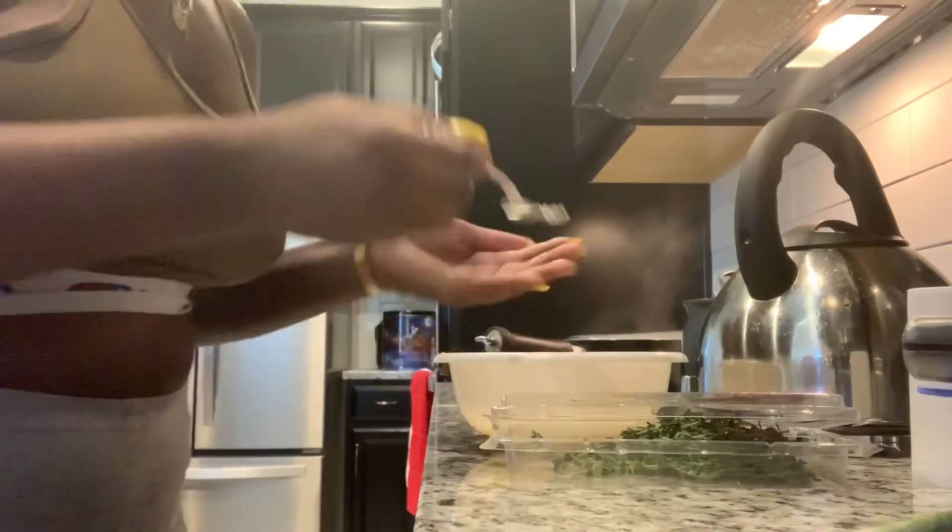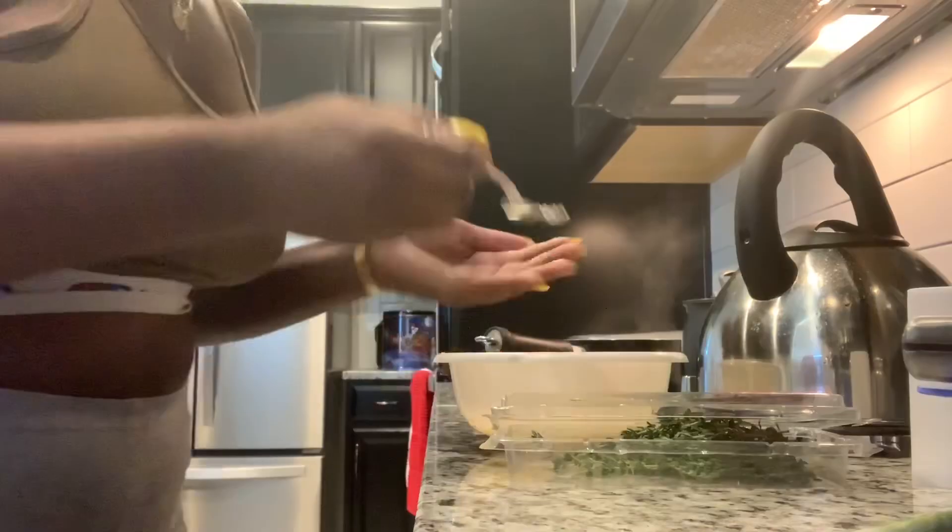These eggs will be fried now and the sausages will be fried. I told my friends I'm going to teach YouTube how to make eggs — they were like, 'Oh, everybody knows how to make eggs.' But the first time I made eggs, YouTube taught me how to make them!